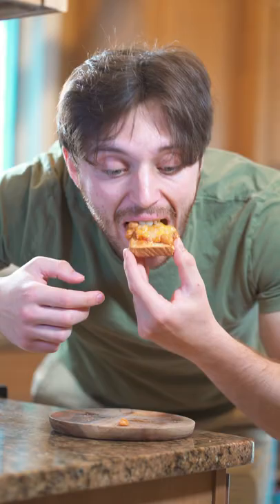So now let's see how I feel after eating the quintessential British dish, beans on toast. Not bad. Spicy baked beans.